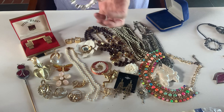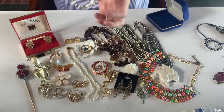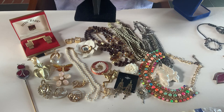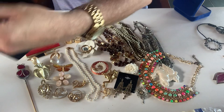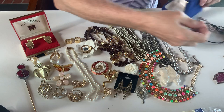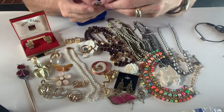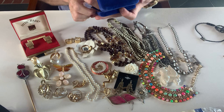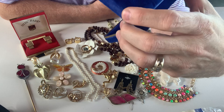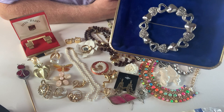We've got some bling here — this is a vibrant, sparkly silver tone rhinestone necklace. And we have another brooch — this is a silver tone brooch, a circle brooch and it has several different kinds of hearts that make up the circle. Now those are not marcasite — it's just the metal that's made to look like marcasites.